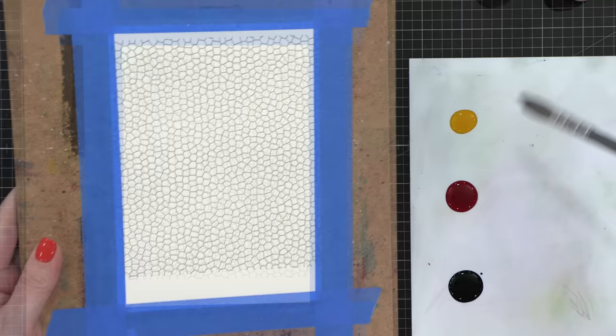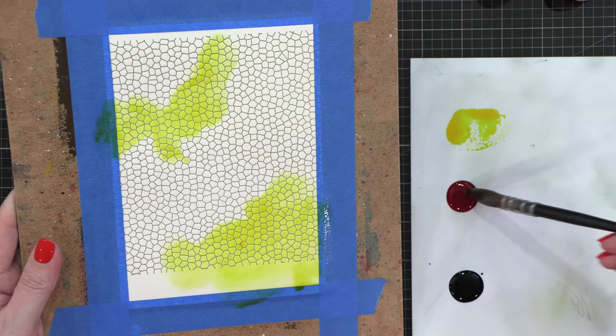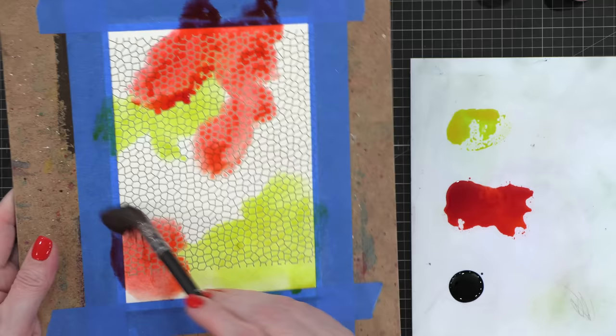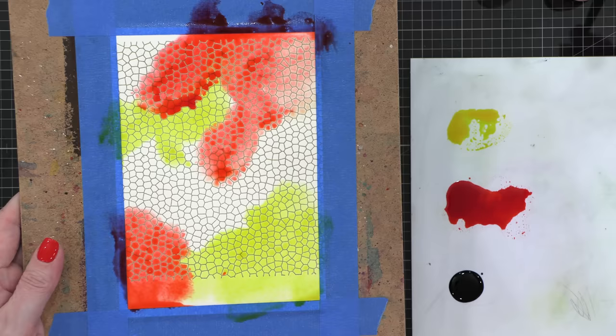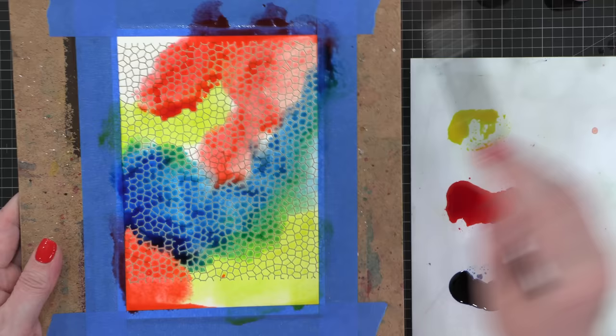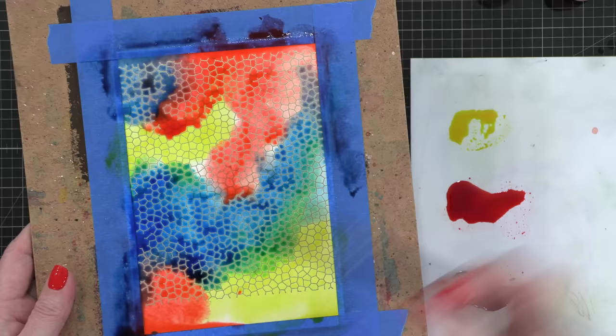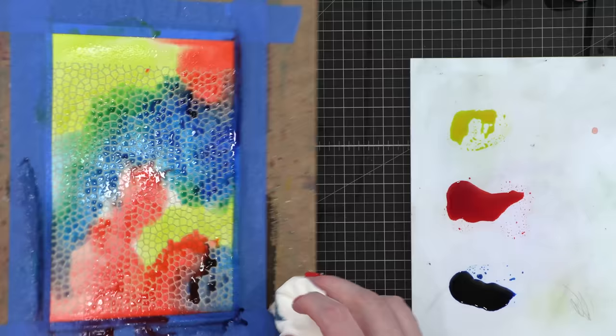I sprayed my entire watercolor project with water and now I've got a wet paintbrush and I'm just going to start applying all of that paint in different sections. I want to make sure I have yellow in a couple of different areas and that Worn Lipstick shade in a couple of different areas. The first thing I noticed when painting over a stamped embossed background versus plain watercolor paper is that the lines of the melted embossing powder create little wells, and the paint collects inside each individual shape.